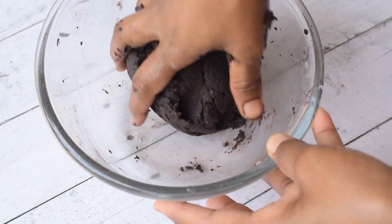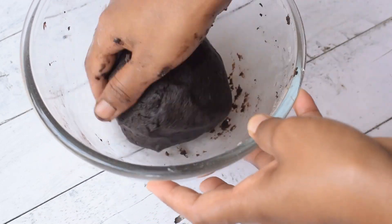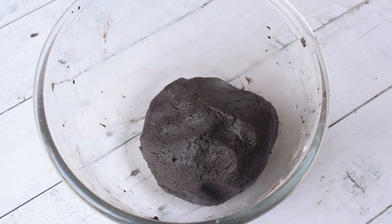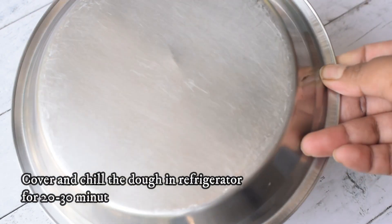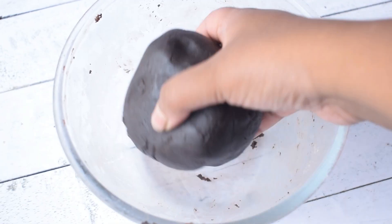It has a color like black bourbon — it has a little black. If it is brown, there is no problem. Our dough is ready. Now I will put it in the fridge for at least half an hour.